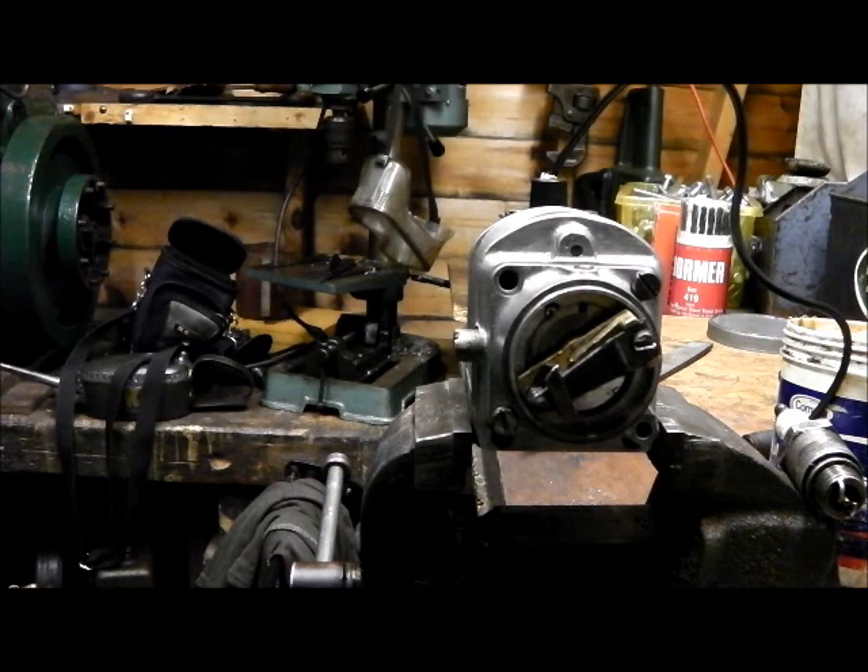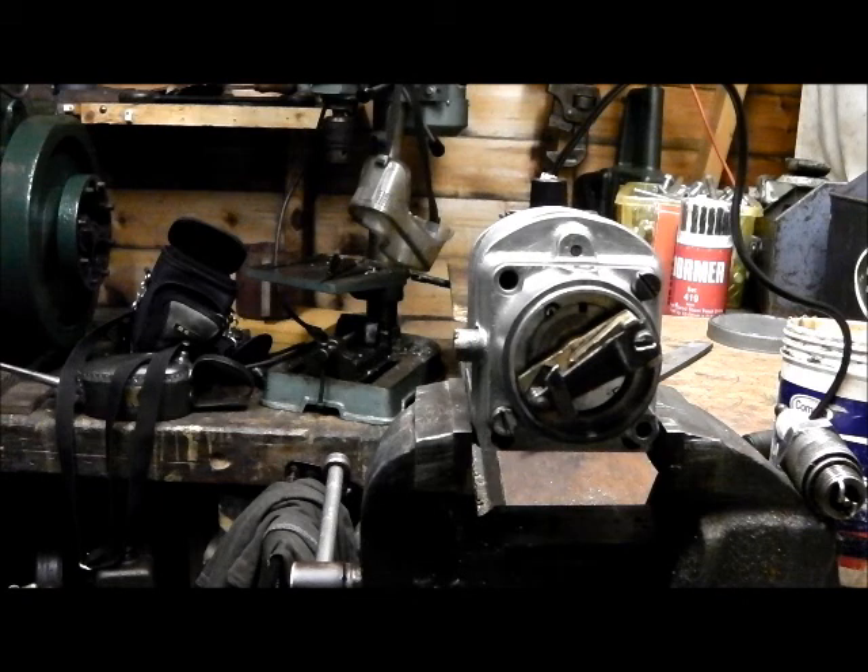Hi folks, I'm just going to try and give a demonstration of how you reverse the rotation of a magneto. This one here is a Lucas ML, and back in the day they were very common on stationary engines and motorcycles.